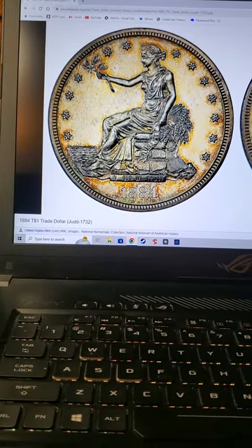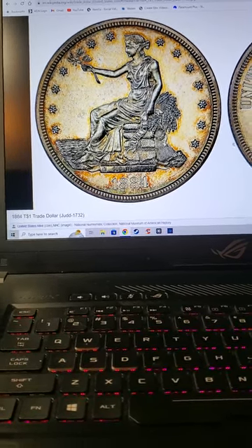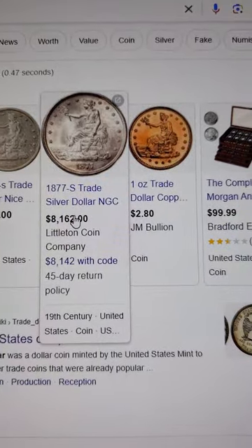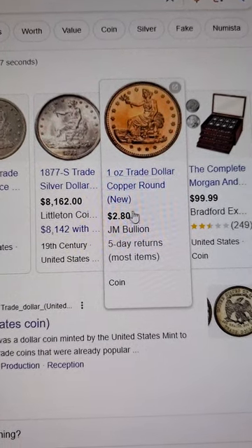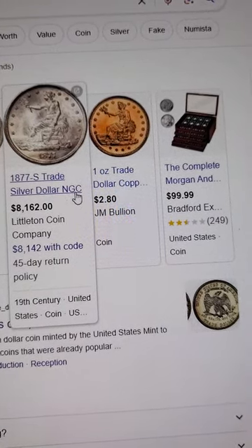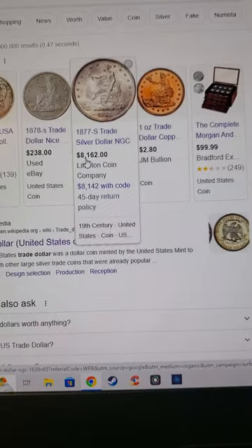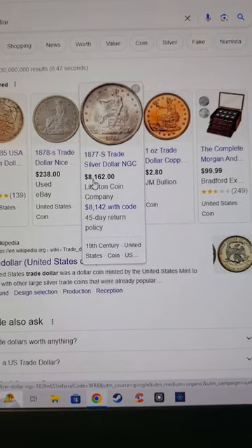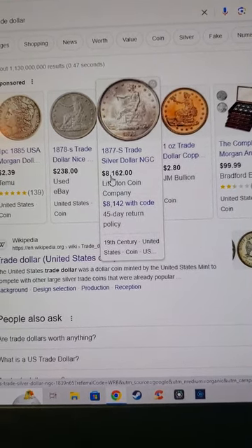If you ever come across one of these trade dollars and it's in pristine condition, you might have a coin worth a lot of money. For example, one ounce trade dollar copper round is basically just $2.80, but an 1877-S trade silver dollar graded NGC sold for $8,162. This is information to grow on. For all you coin fam out there, I hope you enjoyed seeing the trade dollar I have compared to the trade dollar I would love to have.